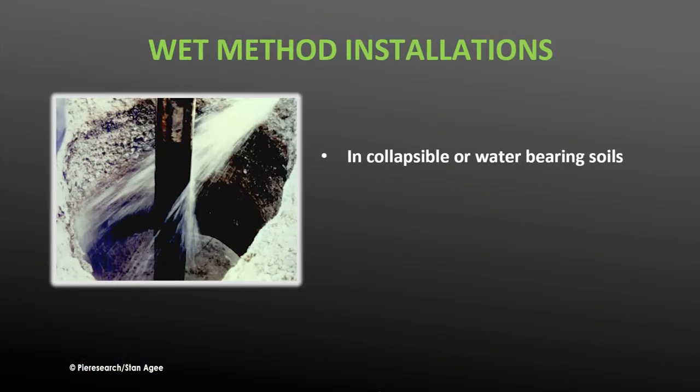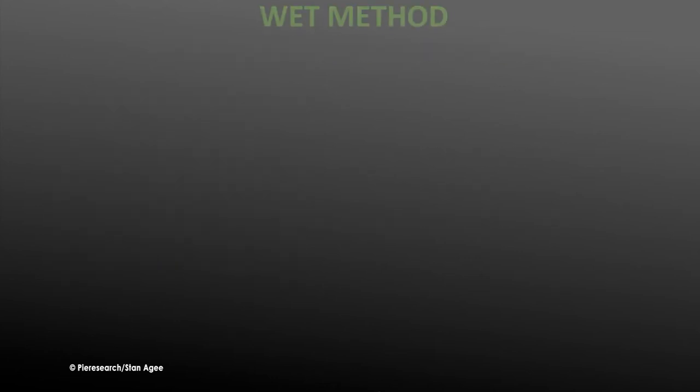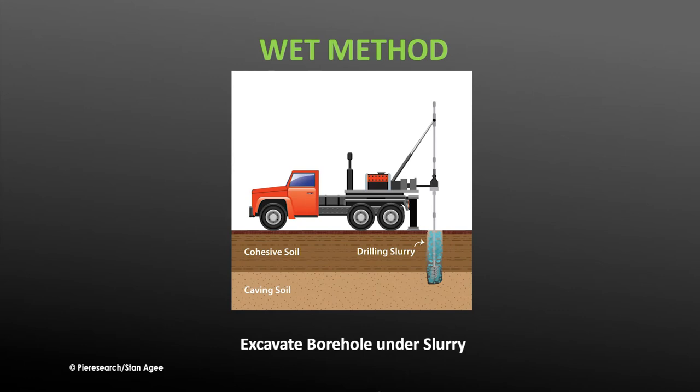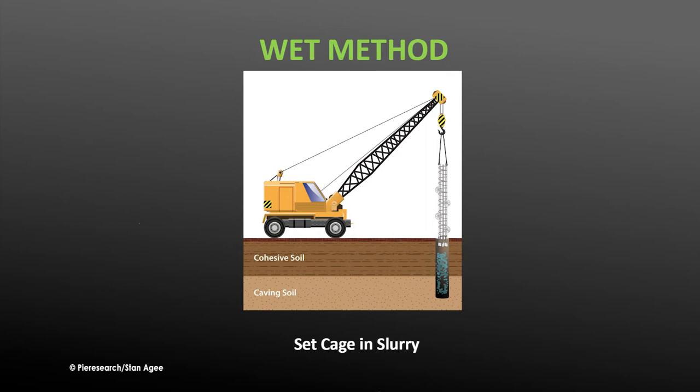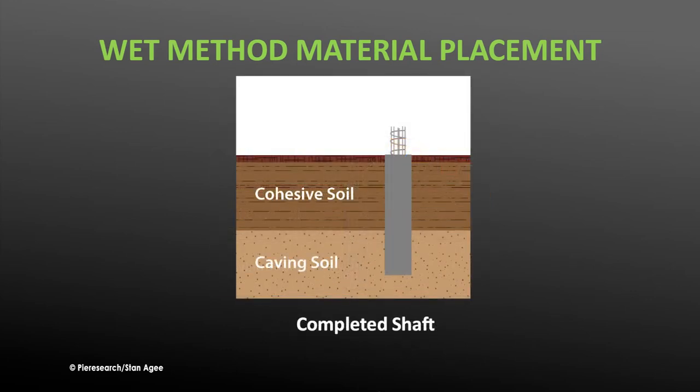The wet method is used when soils are collapsible or water bearing and prone to falling into the shaft. The shaft cannot be visually inspected with this method and the slurry must be mixed precisely, so an experienced contractor is required. As the shaft is drilled, it is simultaneously filled with a slurry such as bentonite, mixed heavy enough to keep the shaft from collapsing but still lighter than concrete. Then the reinforcement cage is lowered into the slurry-filled shaft, the slurry is displaced by concrete poured into the shaft, and the concrete is allowed to cure.